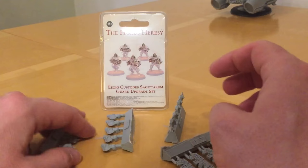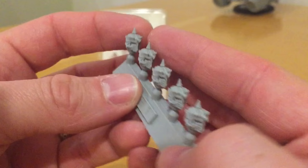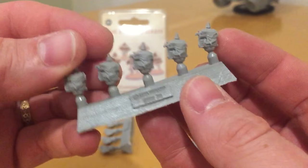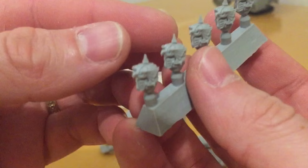Starting off with the helmets — these have a suitably groovy Custodian look to them. The face plates have a familiar styling compared to the plastic miniatures that Games Workshop produced; however, the whole upper part of the headgear has been radically changed and we now have a spike.